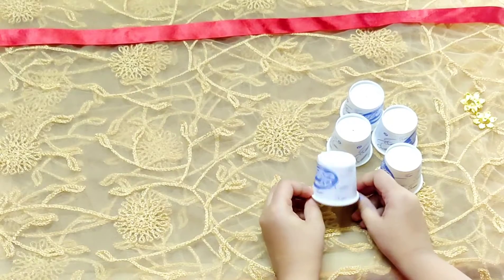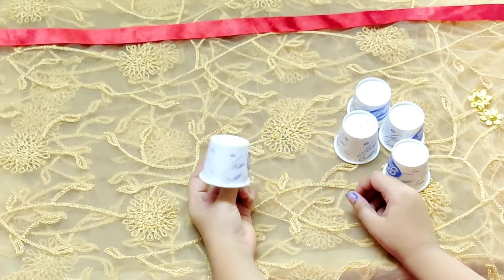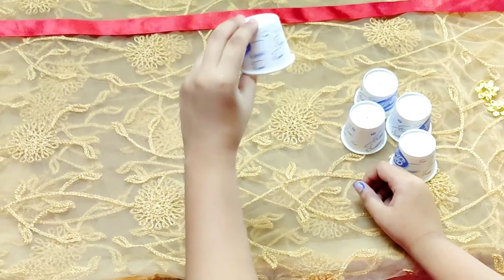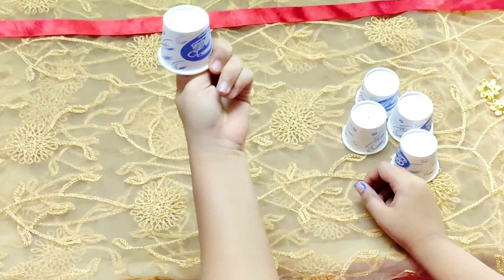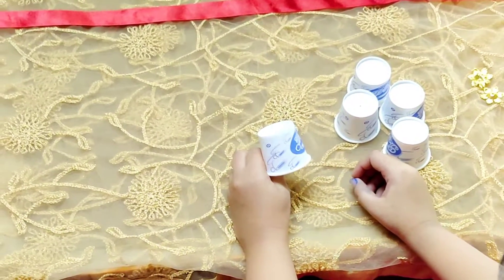So guys, today I will show how to make the doorway decoration with the help of a paper glass. I bought a small paper glass, so we will make the doorway decoration for this.